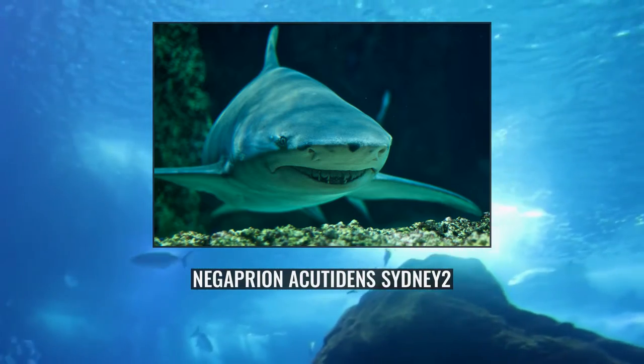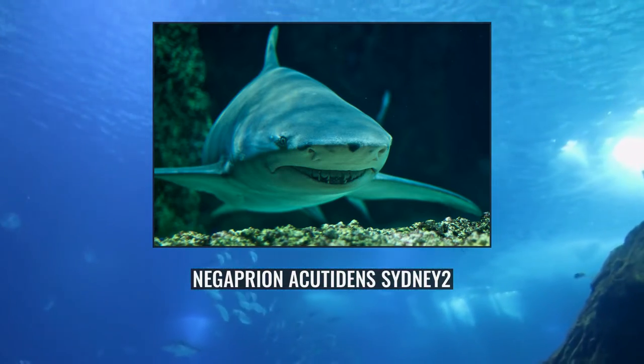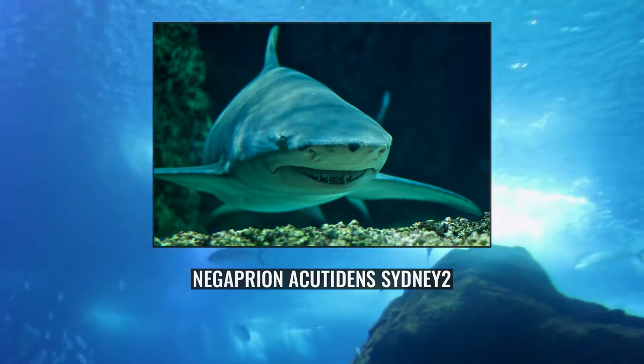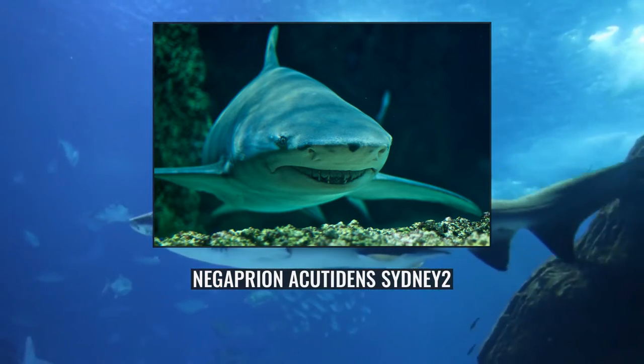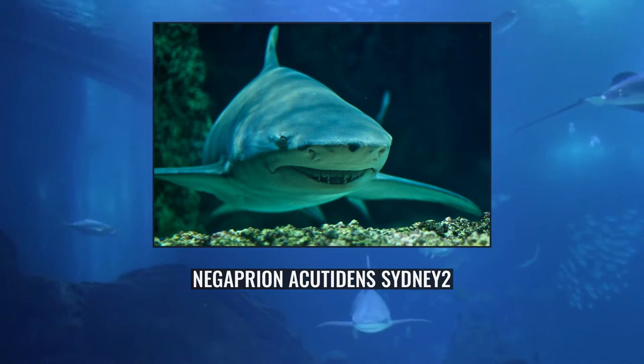This large species grows up to 3.8 metres long and generally inhabits water less than 92 metres deep in a variety of habitats, from mangrove estuaries to coral reefs. A slow-moving predator feeding mainly on bony fishes, the Sicklefin Lemon Shark seldom travels long distances and many individuals can be found year-round at certain locations.